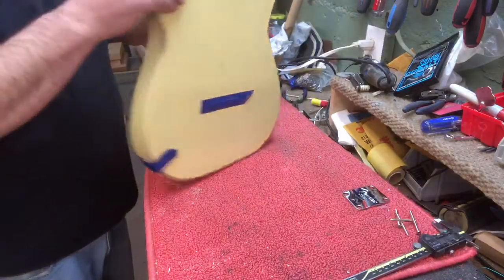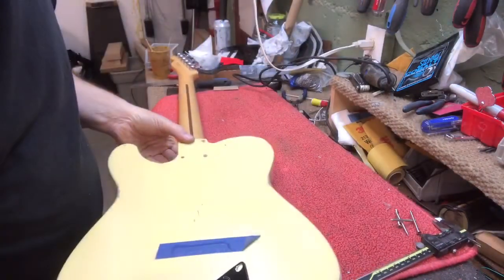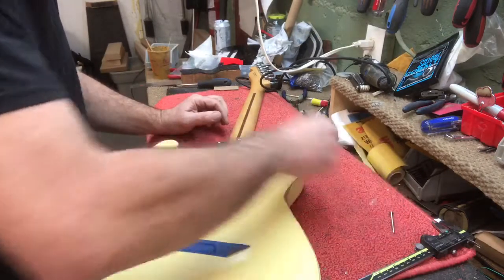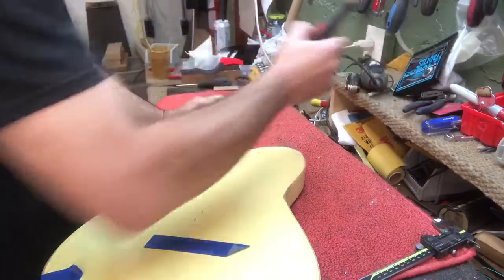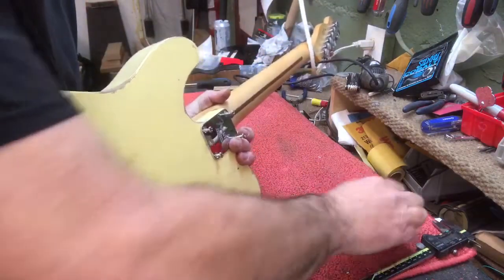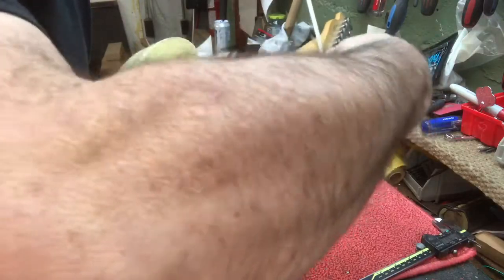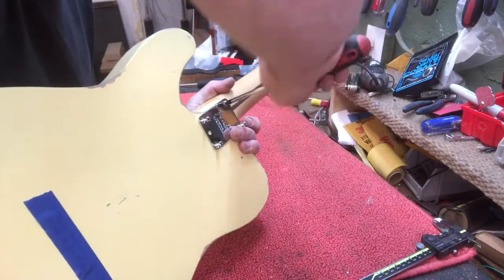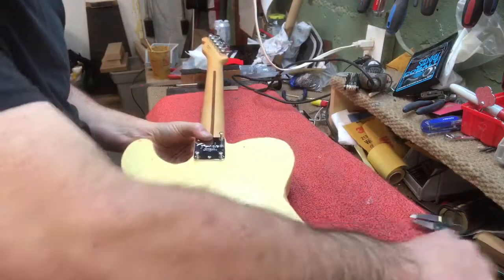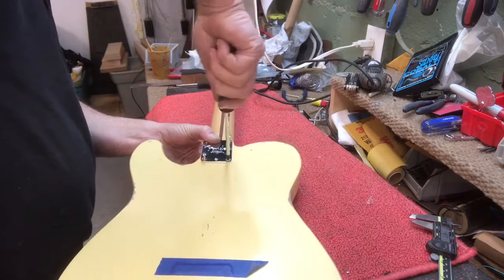Now we're gonna screw it in. Push the neck in nice and tight, then put the plate on. You need a good number two Phillips on this. Start the screws, holding it tight — because of that grease, see how nice the screw is going in. Always push pressure on the screw; you don't want to strip it. A lot of people using electric screw guns wind up stripping them out. Push down so you don't strip it.